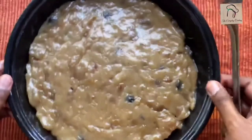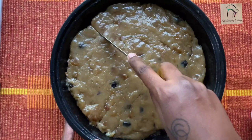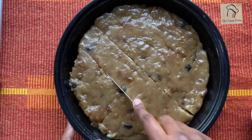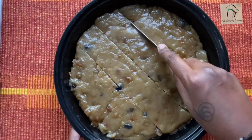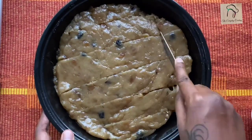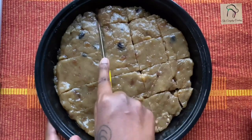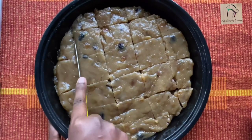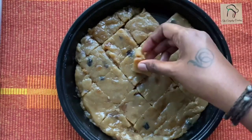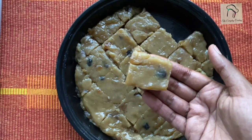Wait for it to cool down completely, then you can cut it into pieces. Our banana wheat halwa is ready.